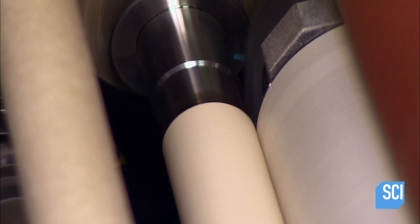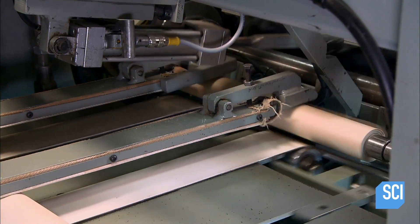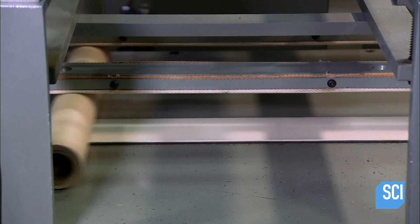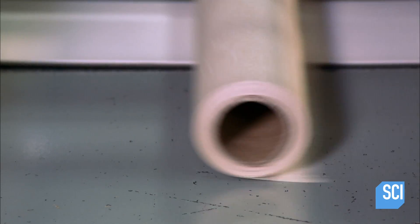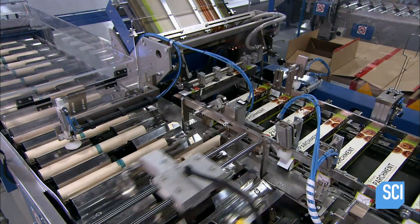Machines unwind the bolts, then wind specific lengths of parchment paper onto cardboard tubes. Winding a 165-foot roll takes just three seconds. The factory also applies its logo to the paper at regular intervals. However, that operation is top secret.